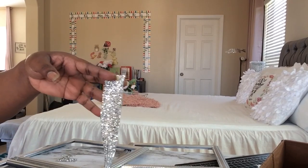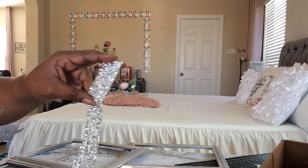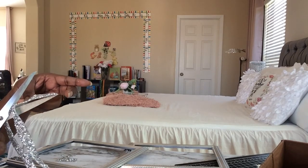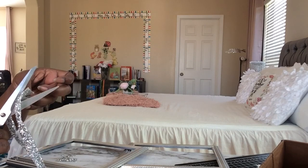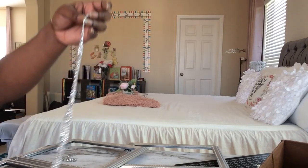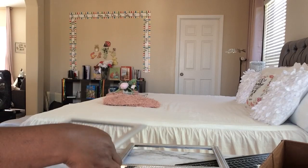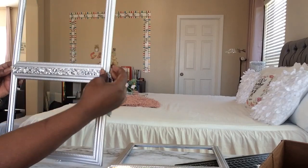I got this bling wrap from Amazon and because it's big and wide I'm cutting it in half to make these pieces — and that's how that one looks.